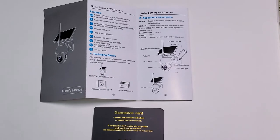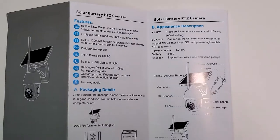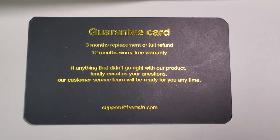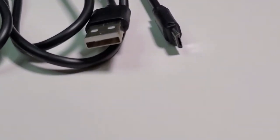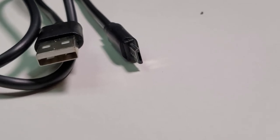You have a manual with all the instructions on how to install it and how to operate it. There is also a guarantee card which gives you three months of replacement and 12 months of worry-free warranty. You also have an extra long USB to micro SD charging cable if you wanted to charge your solar panel.